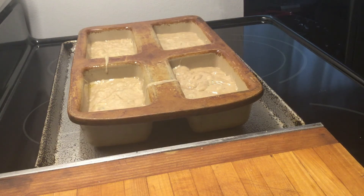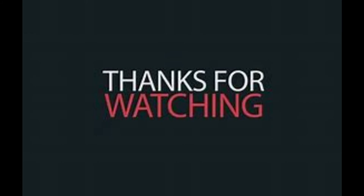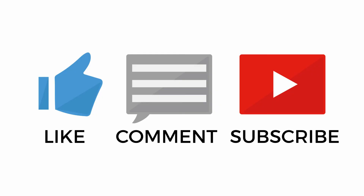Then let them cool for 10 minutes. I'm going to put them in the oven now. See you next time.